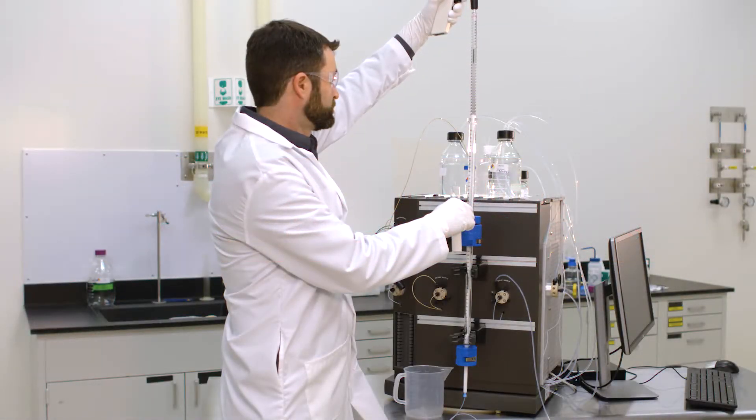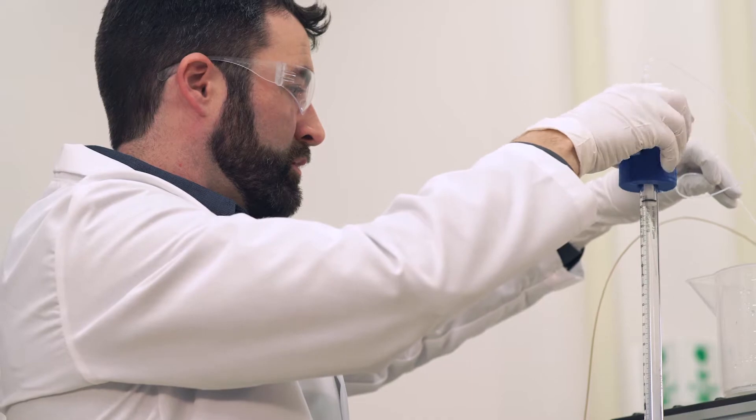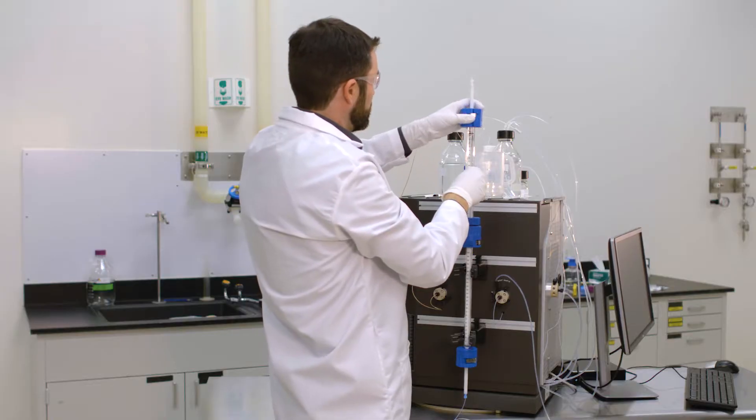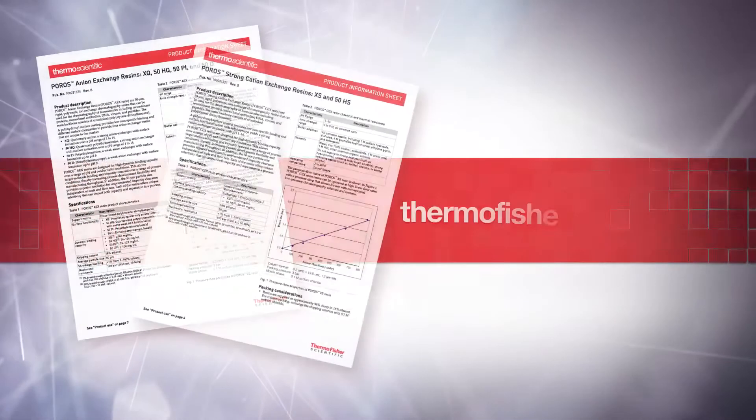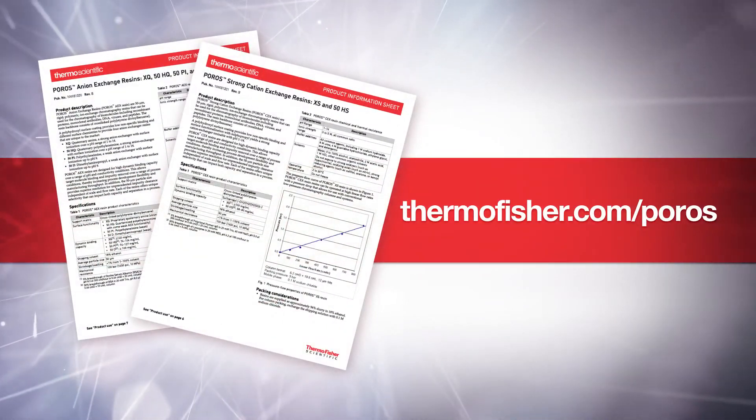This video highlights and expands upon the Thermo Scientific POROS column packing protocols. Please refer to the protocols for detailed instructions. Protocols and other product information can be found at thermofisher.com/poros.